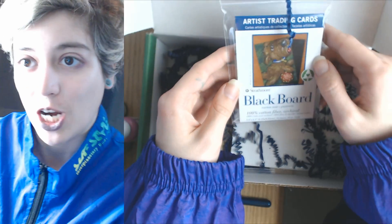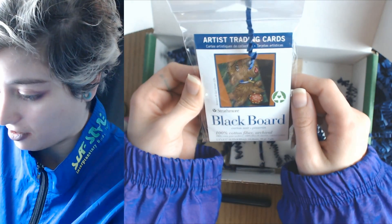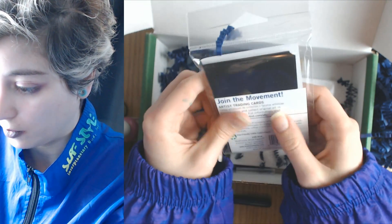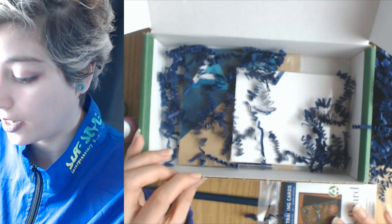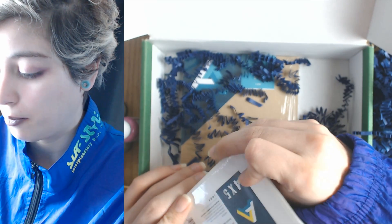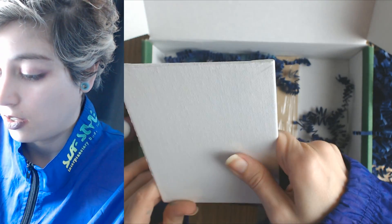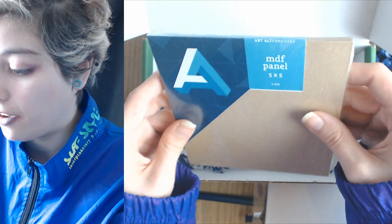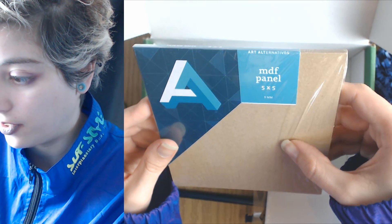Blackboard 100 cotton artist trading cards, which I love, and there are 10 of these. And then a four by five little panel here.